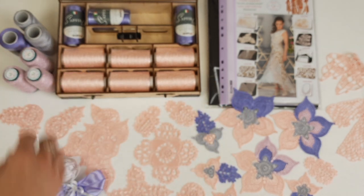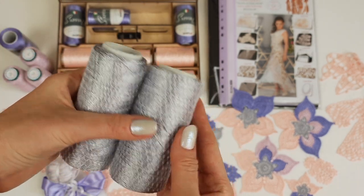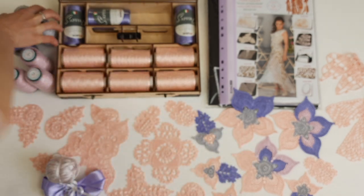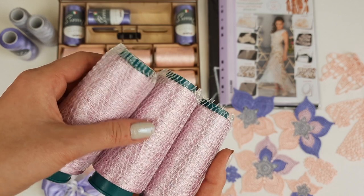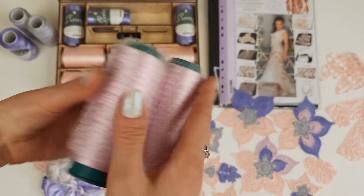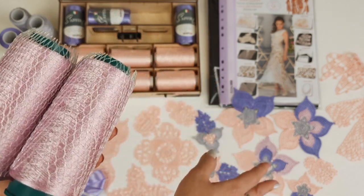We also have two additional colors. We have a light gray, which I used to create samples of elements, and also a very beautiful light pink. It looks perfect together with all these colors — silver, lavender, and pink — just another shade, and the result is very tender.